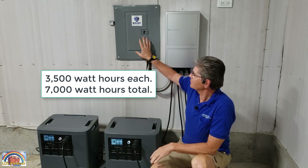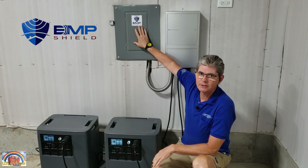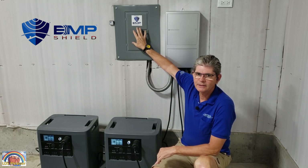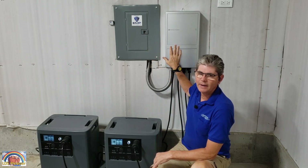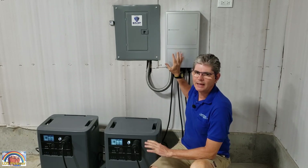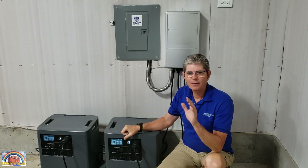I've got it installed here in my circuit breaker box with an EMP shield to protect against an EMP blast or a lightning strike. And I've got it integrated with the M-Panel Pro, which allows me to run up to four circuit breakers automatically without having to do anything.